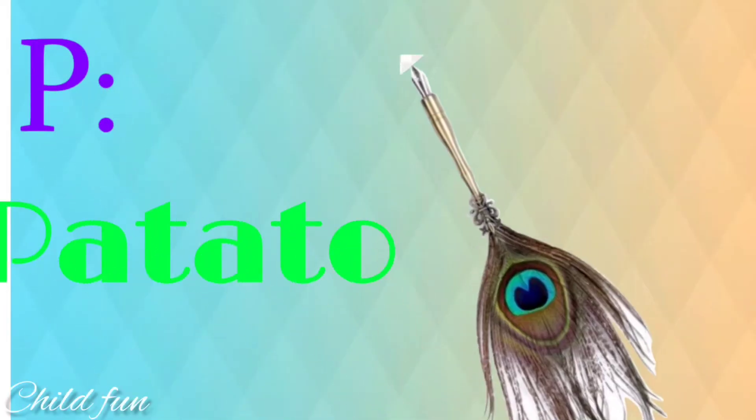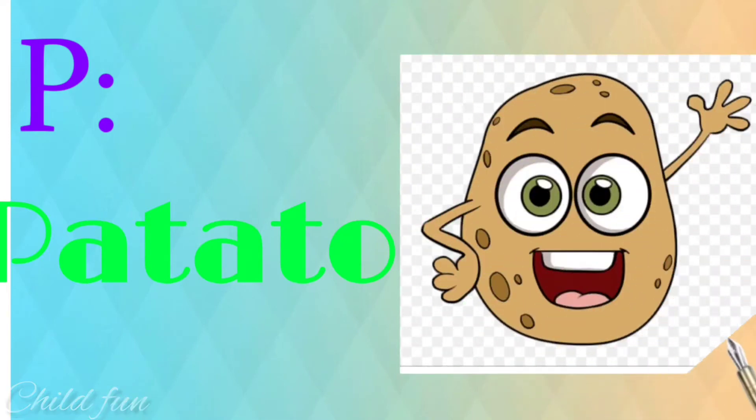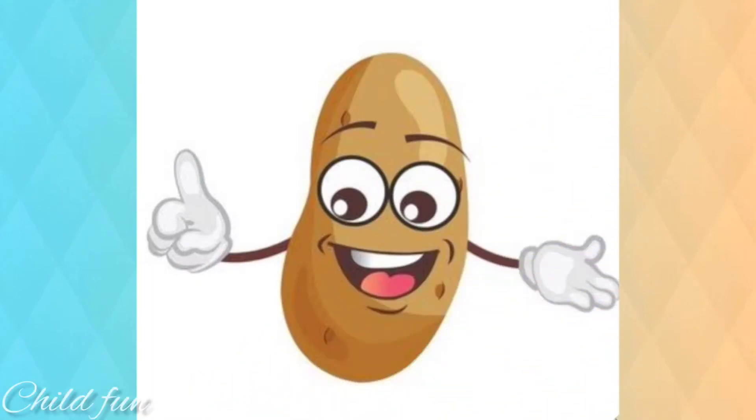Potato finger. Potato finger. Where are you? Here I am. Here I am.